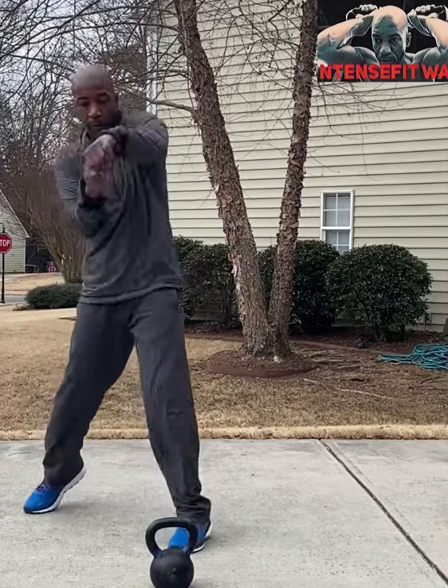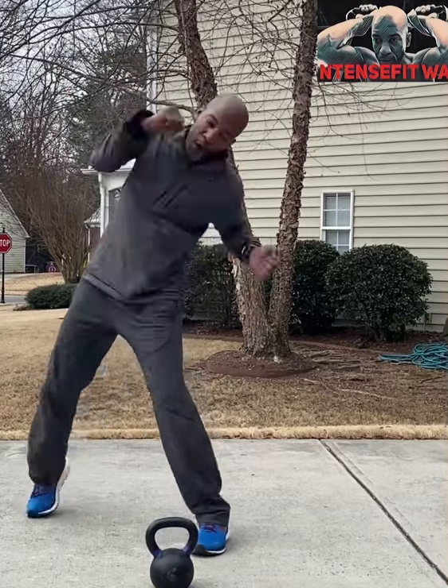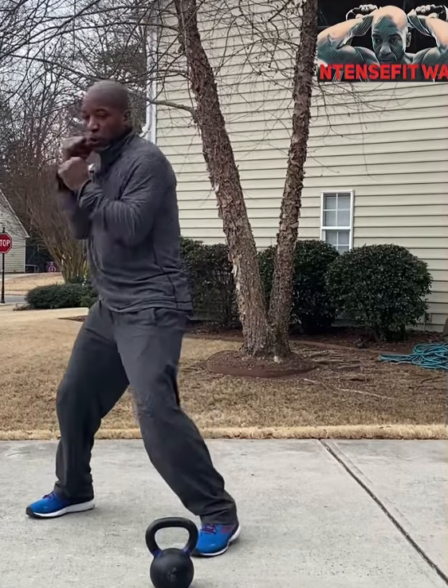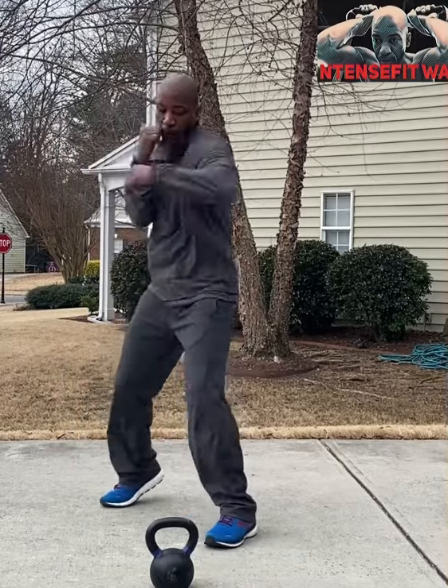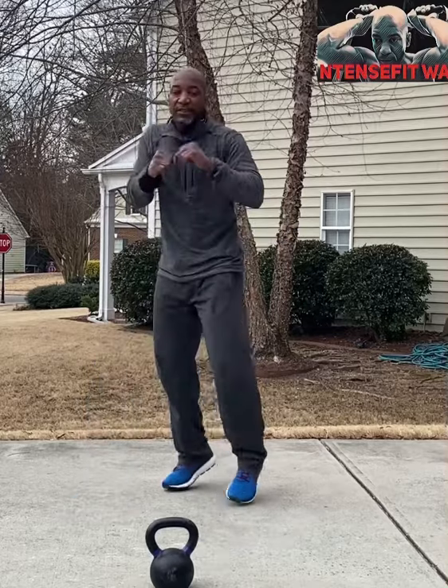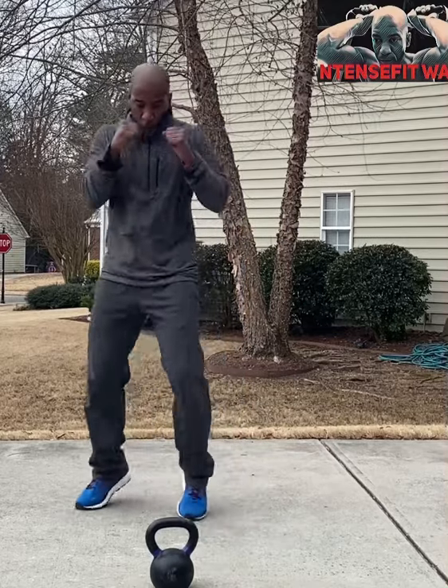One, six, three, roll in, three to the body, four to the body. Two, three, two, one, one, pull, two, three, two. Body block, three, two, three.